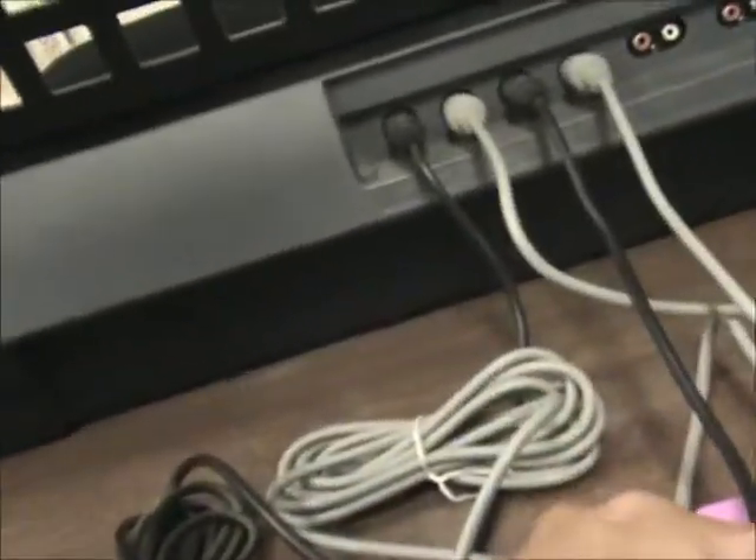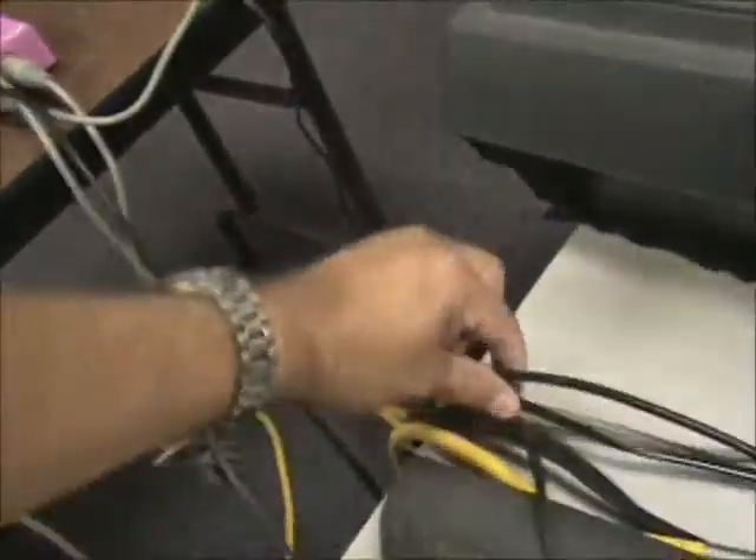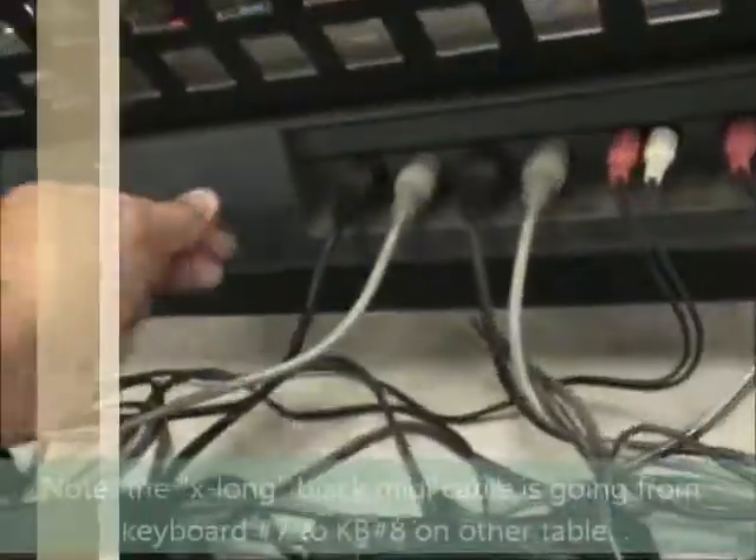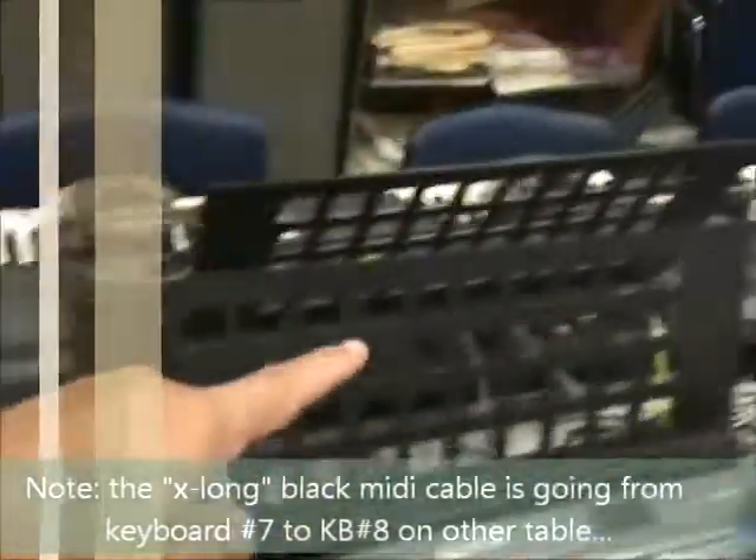The black cables are hooked up such that this is the end cable from the master cable that comes out from the teacher keyboard. This is the through — so: through, black cable, through to in, then through in, through in, and so on down the chain. Then there's a long MIDI cable on the floor. The long black cable goes around to this keyboard right here and plugs in the back on MIDI in. This is MIDI in, MIDI through, and it just continues down the chain.